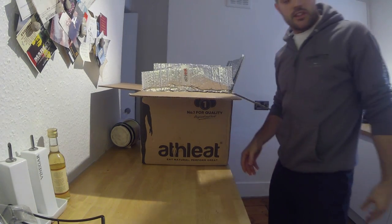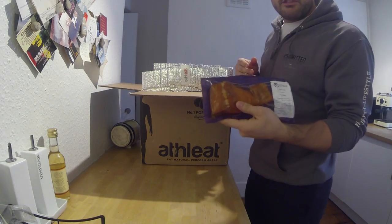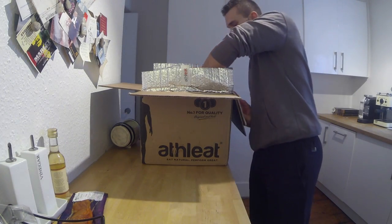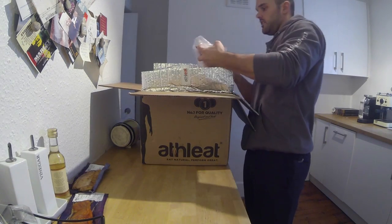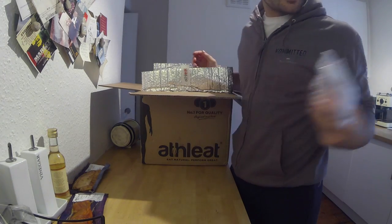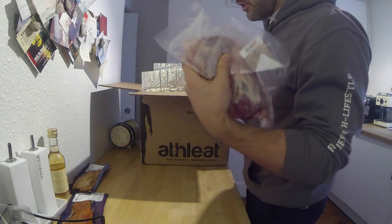Get rid of those. Here we go. Honey roast salmon — I haven't tried that before so I'm looking forward to that. Smoked sweet chilli mackerel. Grass fed lamb shanks — that's going to go in the slow cooker. Absolutely awesome in the slow cooker if you like lamb.